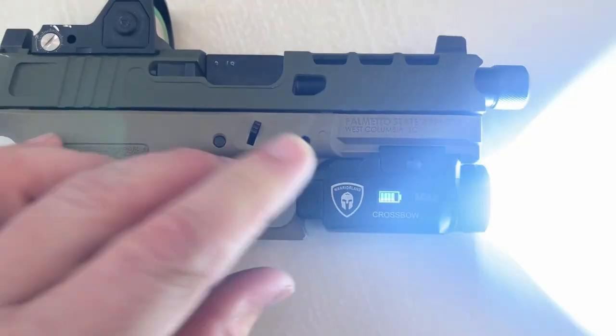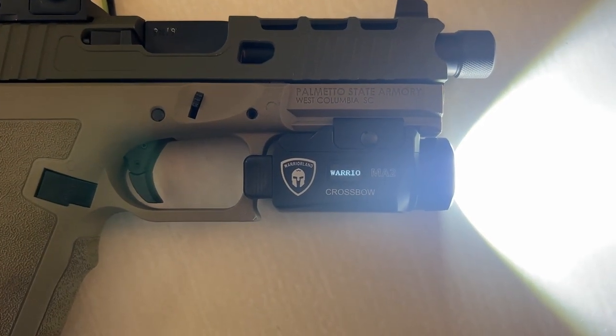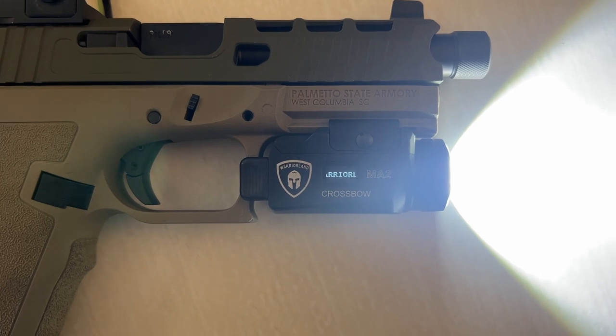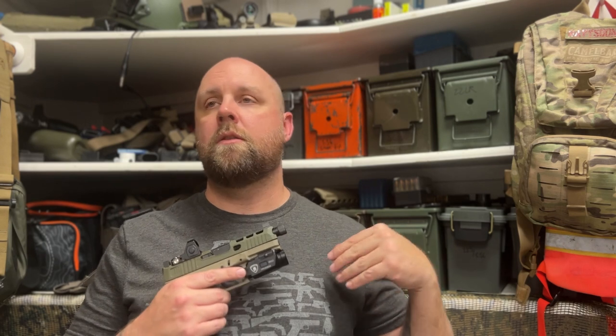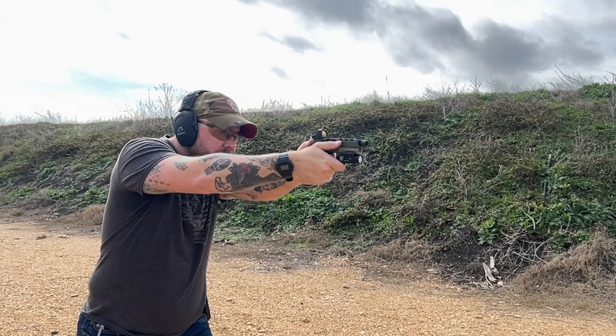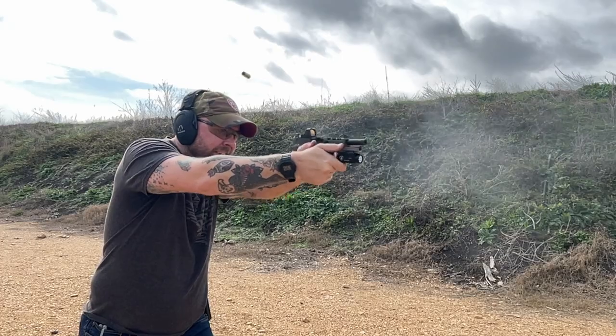When you turn it on, it shows you how much power you have. It displays how many lumens — which is 800 — and it says Warriorland. It's really nice that you can tell how much power is left and you don't have to worry until you get pretty low. You should be checking and changing your batteries — say your TLR7 — often, but this at least has a way to tell you where you're at.